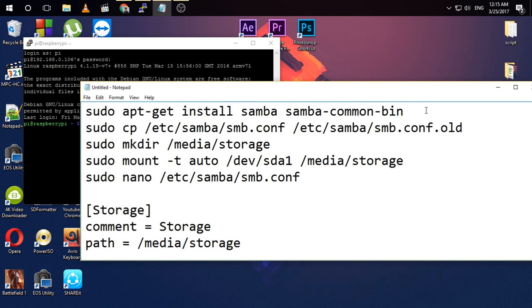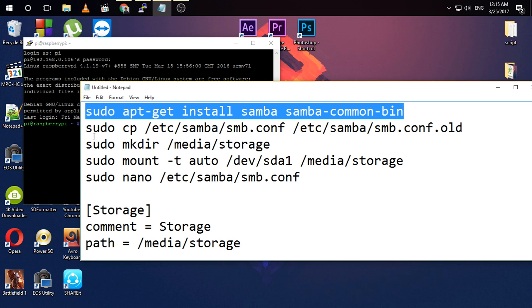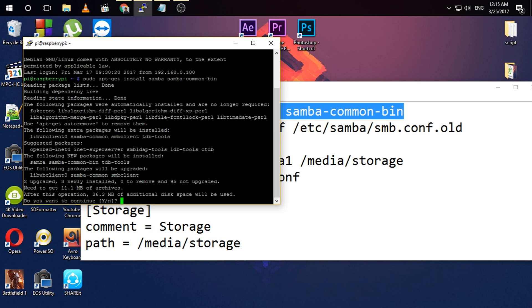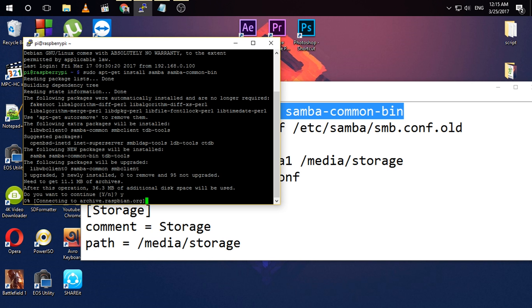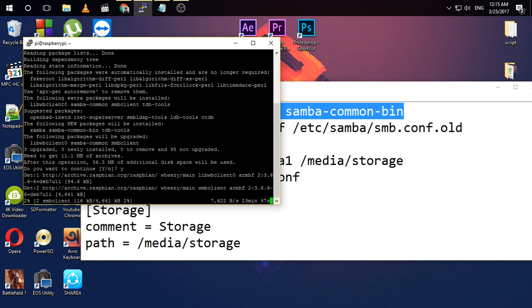I am going to execute this command — this will install Samba. For your knowledge, Samba is a file sharing software for Linux. Type Y and enter to install Samba, which allows you to share your files from Linux to Windows. This process will take some time.